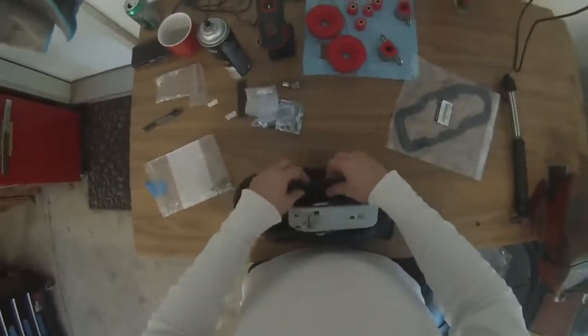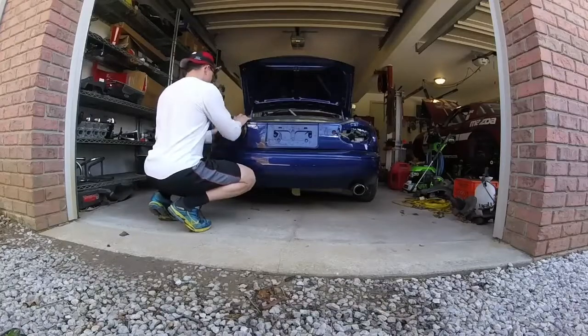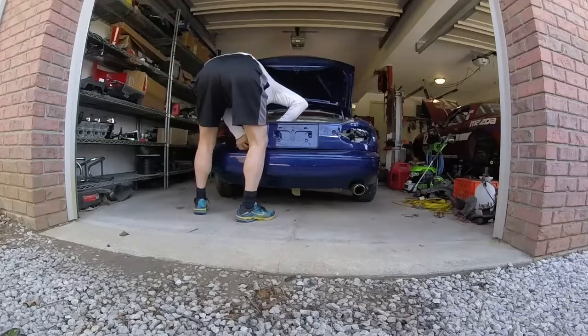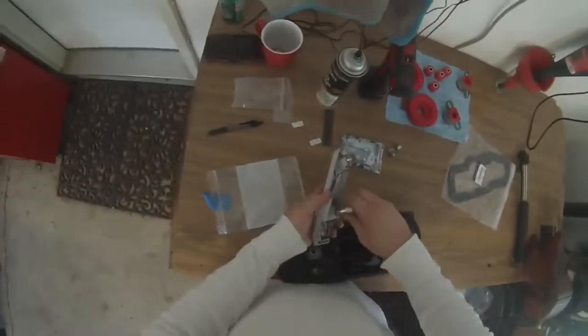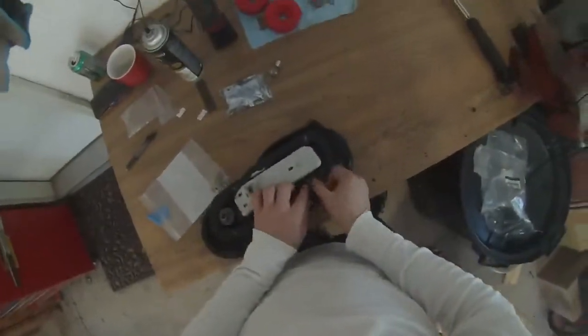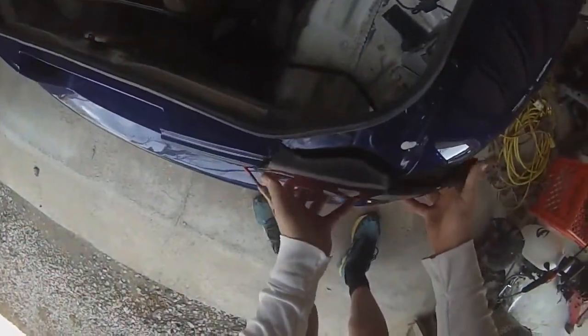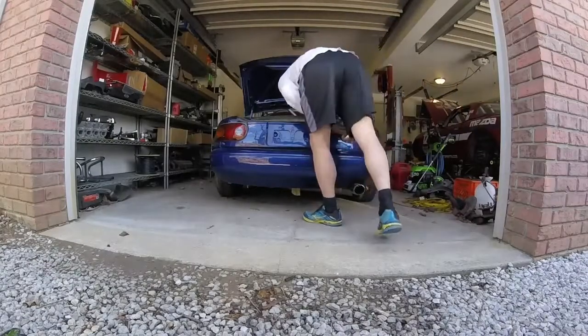New OEM tail light gaskets from Mazda — they are universal and install left or right side; you just mirror the install depending on which side you're doing. I'm putting the last LED bulb in with another fresh Mazda OEM gasket. Those gaskets only go on one way, and you'll see that once you start to work on the lens with the gasket.